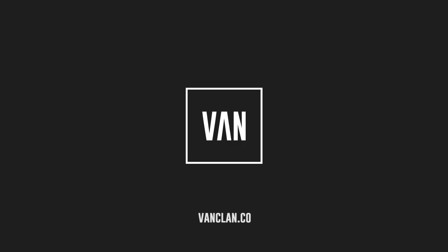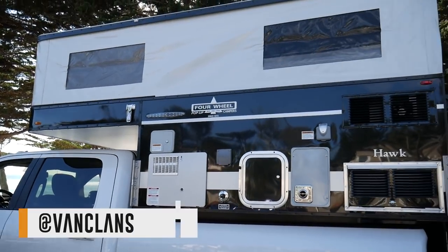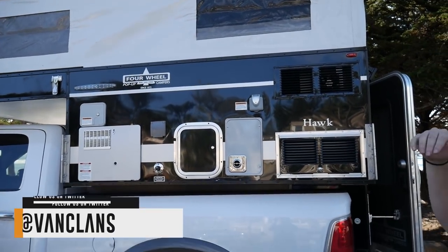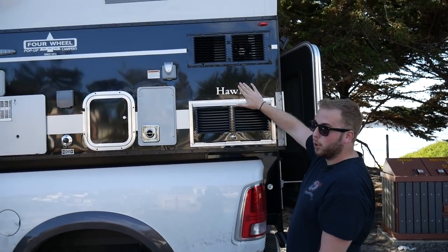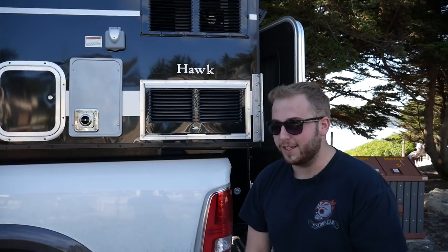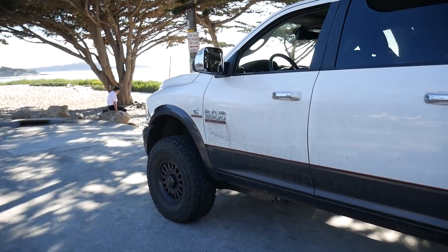How are you all doing guys? Brandon here from VanClan. We have been sent over from the UK to California to review this beast. This is from Four Wheels Pop-Up Campers and they do basically truck pop-up campers. This is one of their top range ones called the Hawk, and I'm going to take you around it. As you can tell, it's on a beast of a truck that we've been driving around for a week reviewing.